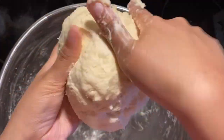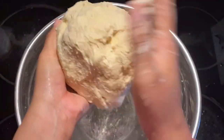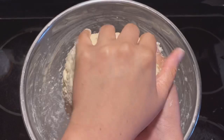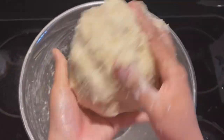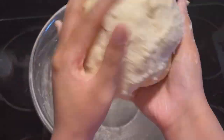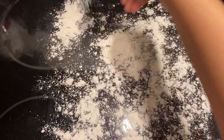By the way, it is totally possible to make this dough in a mixer or a food processor, but I'm doing it by hand here just in case you don't have one, so you can see how easy it is to make by hand. Now that the dough is done, let's flour our workspace.